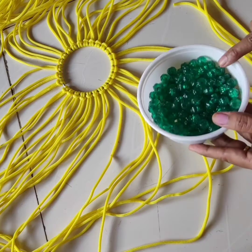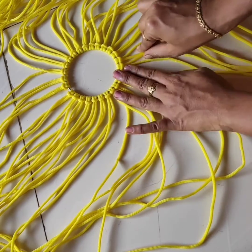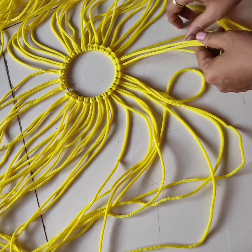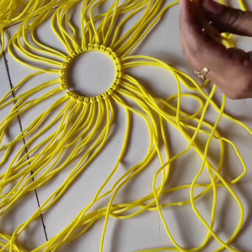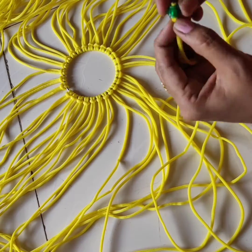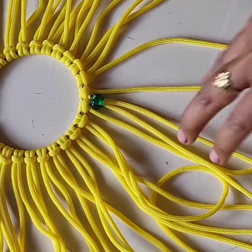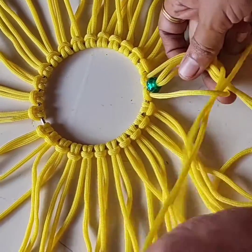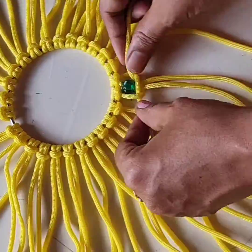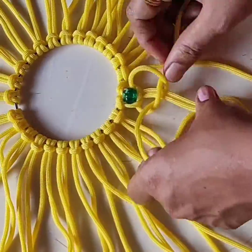Now add green color beads for the first layer. Take the middle 2 threads and add 1 bead. Then do 1 square knot. If you want square knot or piping knot videos, please see the description.